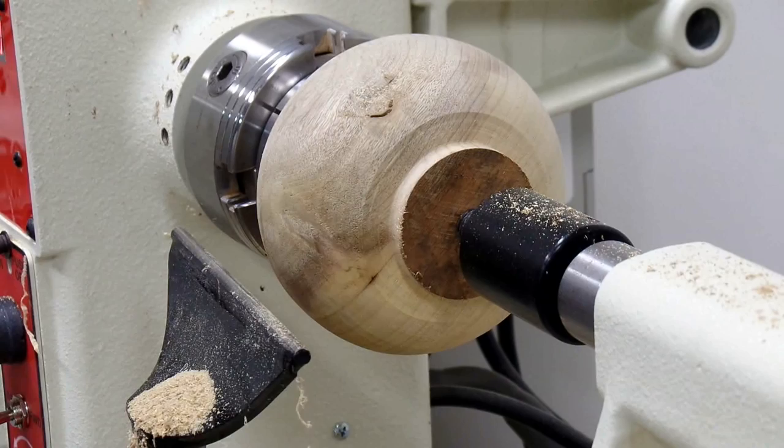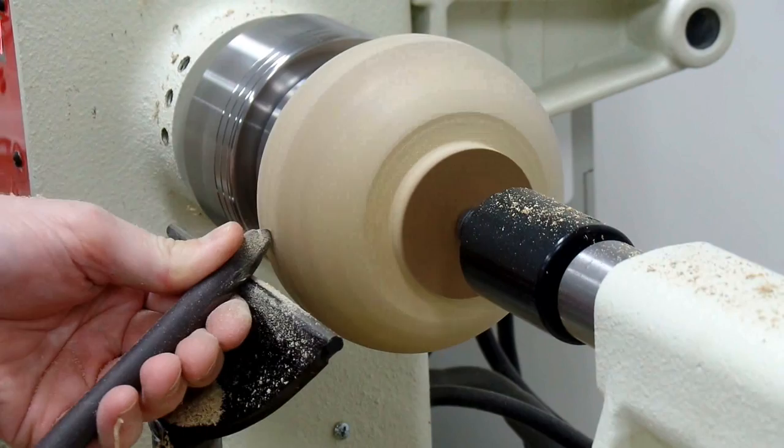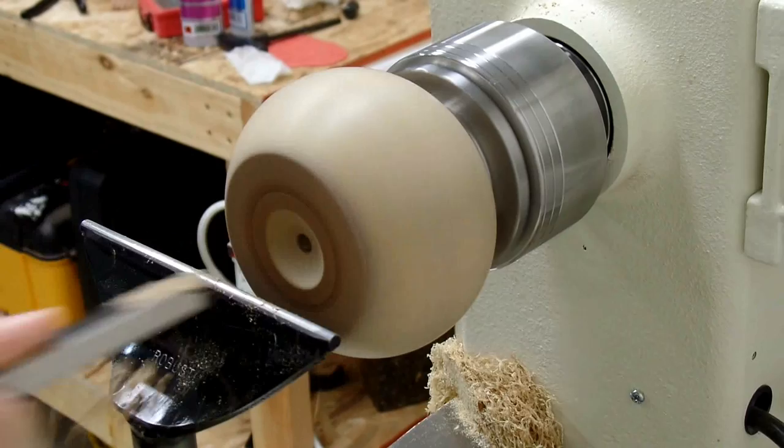Looks like there's a little crack there — I'll put some CA glue in that later to make sure that piece doesn't come off. Now I'm using a cupped carbide tool to get a final cut. You can see the fine shavings coming off. I'll do some shear scraping as well to get a final good finish cut and not require a whole lot of sanding. This is the Hunter Osprey tool. I'll do a little sanding — I won't make you watch the whole sanding process; we all know that's boring.